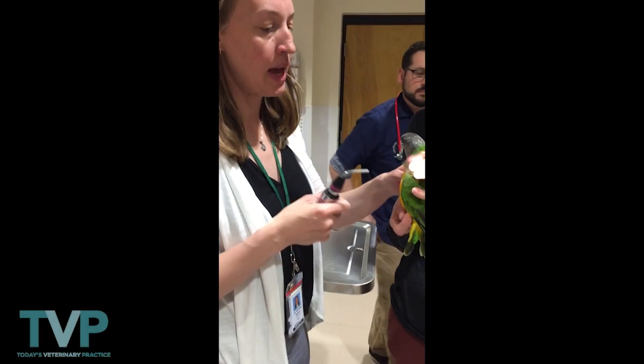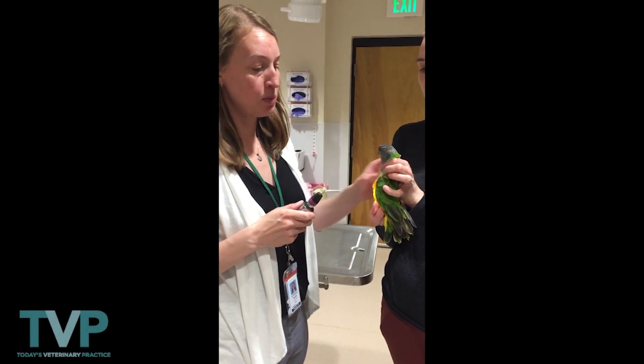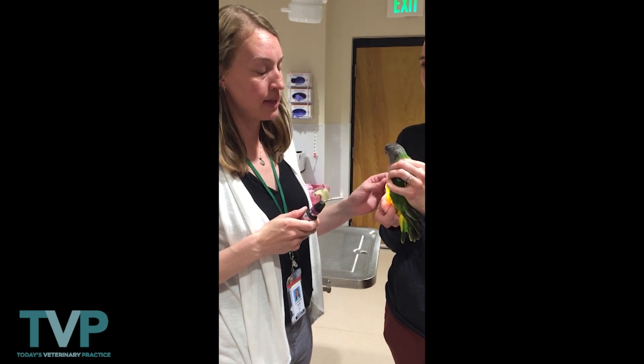Bird physical exam. We start from the head and we move to the tail. This bird is sedated with butorphanol and midazolam.